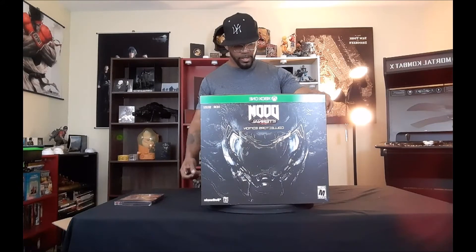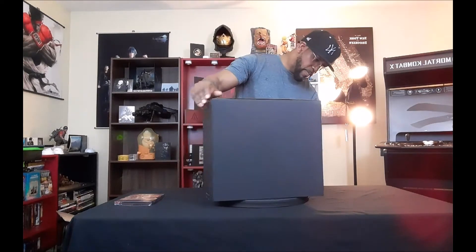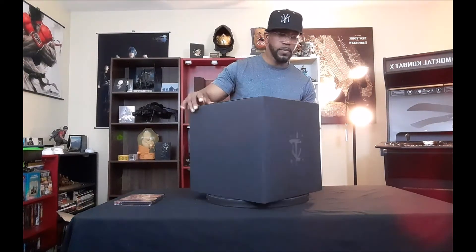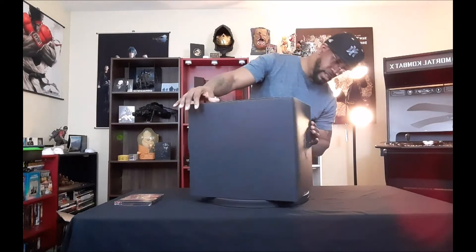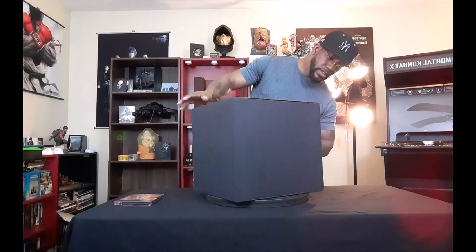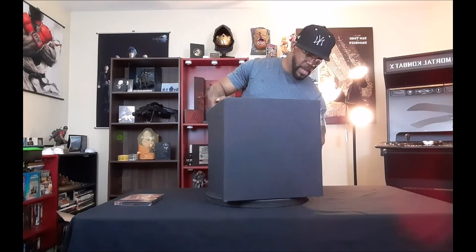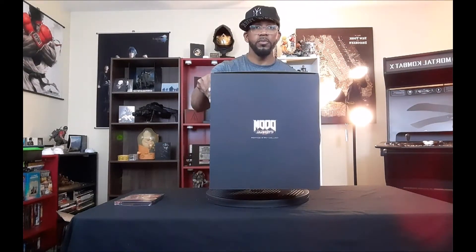Let's open this package and see what we have inside. As you take the sleeve off the package, this is how it looks — got a symbol on the front, nothing on the sides, nothing on the back, and on the top it says 'Doom Eternal' to open it.